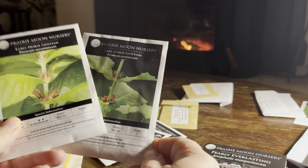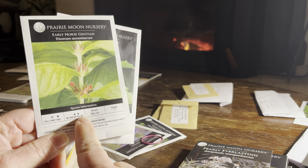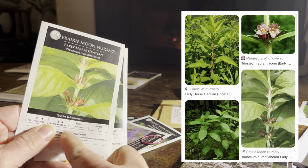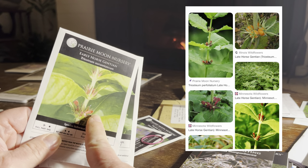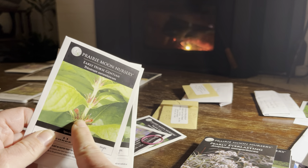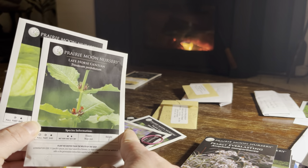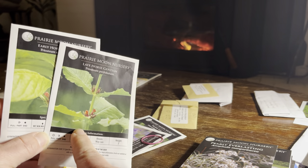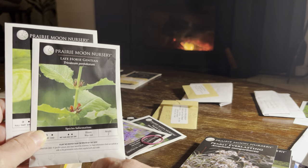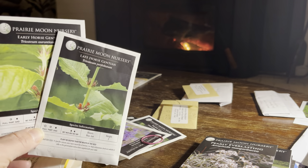Early and late horse gentian — these two are both new to me. I came across them looking for plants that would do well in dry shade. They seem like single stalks with very wide leaves, and their flowers aren't very prominent, appearing along the stem for a short time in the spring. They're well known for their striking berries — the early ones are red and the late ones are orange. They're also called wild coffee because their seeds look like coffee beans.